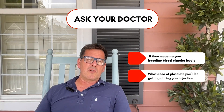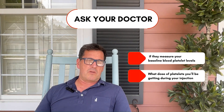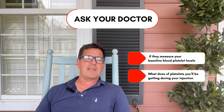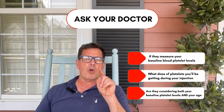Ask your doctor what dose of platelets you'll be getting during your injection. If they give you a funny look and can't give you a simple, straightforward answer, maybe you should keep looking. And finally, ask your doctor if they are taking into consideration your baseline platelet levels and your age when figuring out what dose of PRP is best for you.